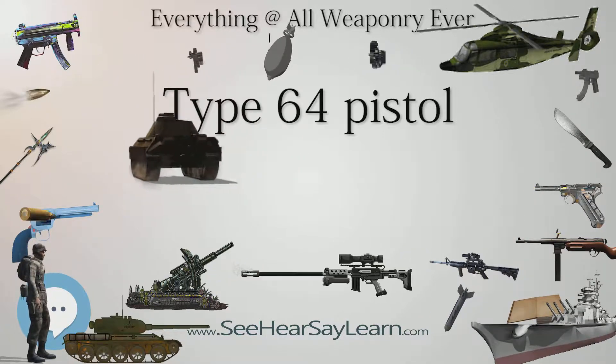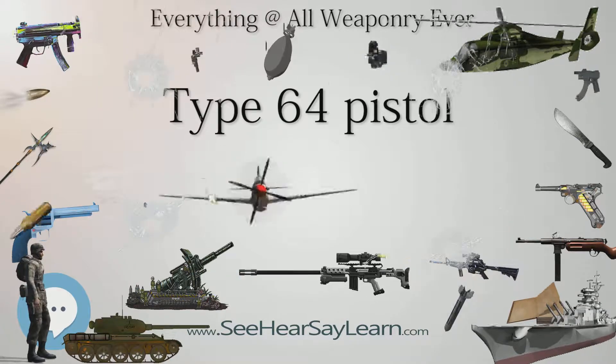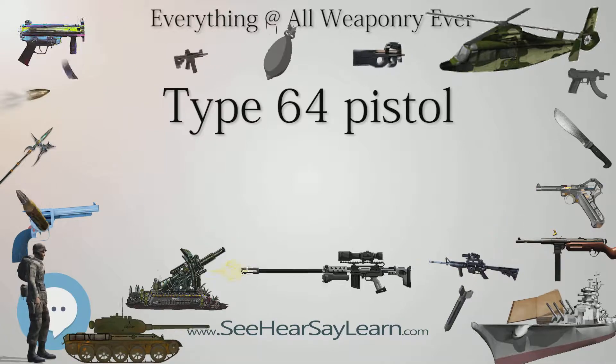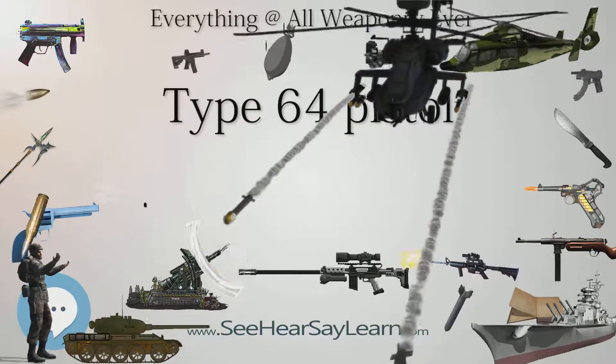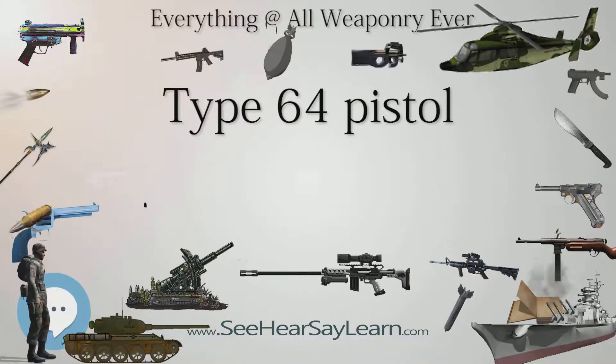The Type 64 pistol has subsequently been distributed to various People's Armed Police and Civilian Police forces. The Type 64 pistol should not be confused with the unrelated but similarly named Type 64 silent pistol (Chinese: 6-4, Pinyin: 64 Shishuking, literally 'Type 64 silent handgun'), which can be distinguished from the Type 64 pistol by its large, integral suppressor.